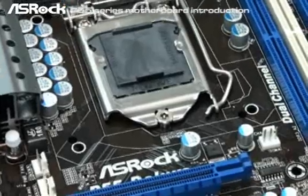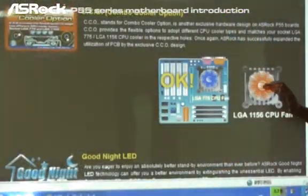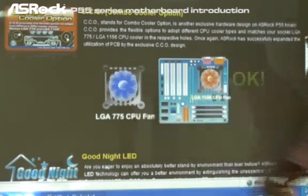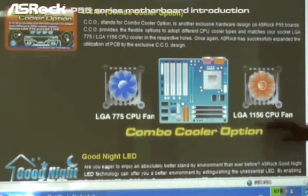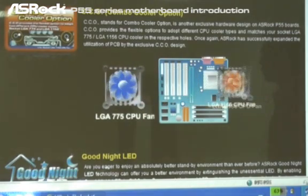This is the true meaning of the CCO design. On this figure, you can also easily find out in the CCO design that both the LGA 775 CPU cooler and the LGA 1156 CPU cooler are able to install on SROC P55 series motherboards.